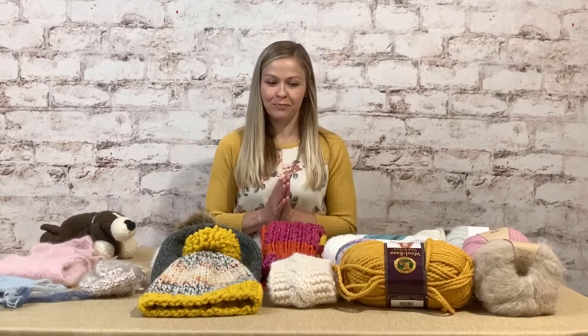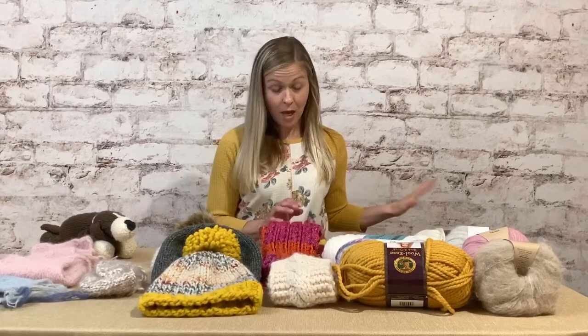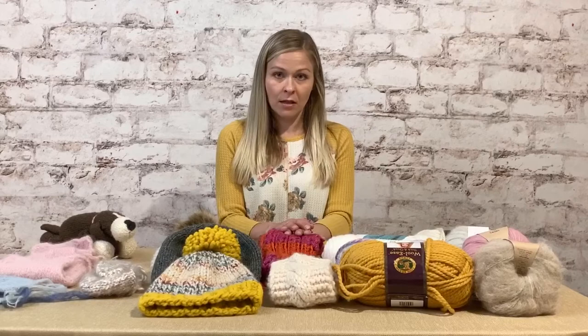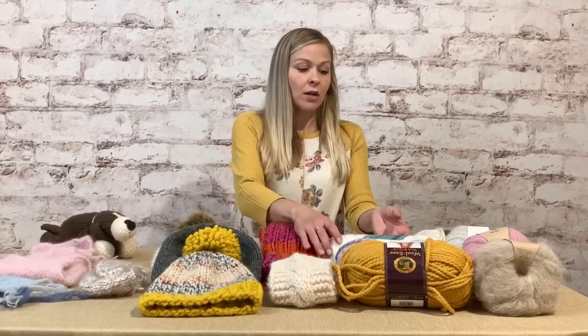We're going to talk about yarn. I have so much yarn and I'm kind of embarrassed at how much I actually have. There are different sizes, different colors, and different fibers, so let's talk about weight.